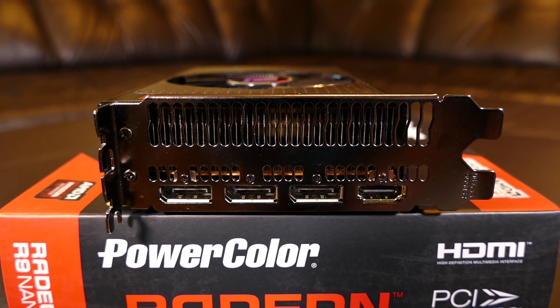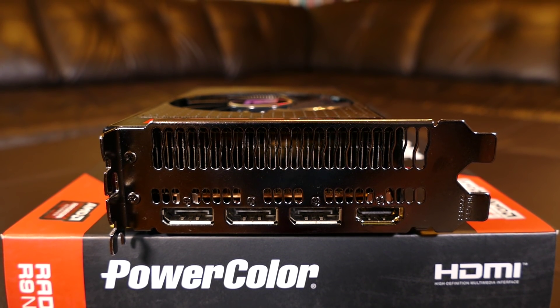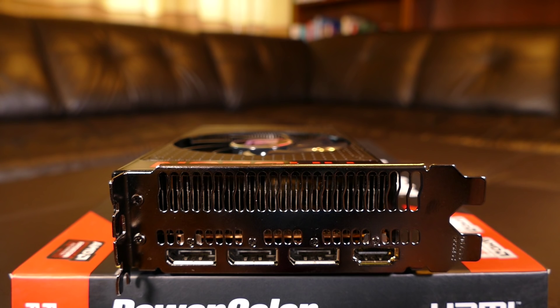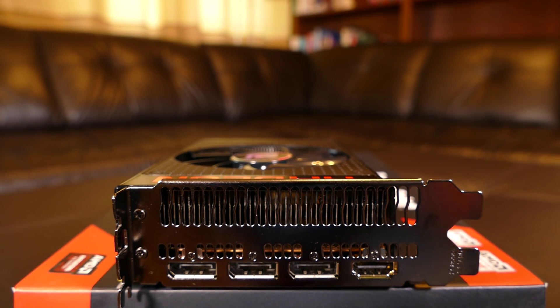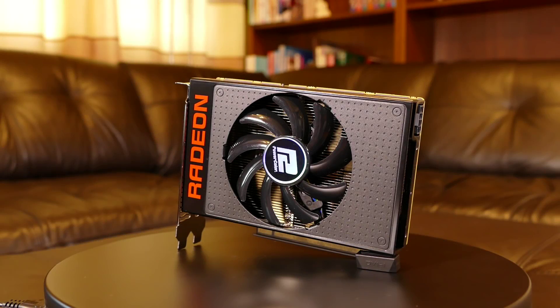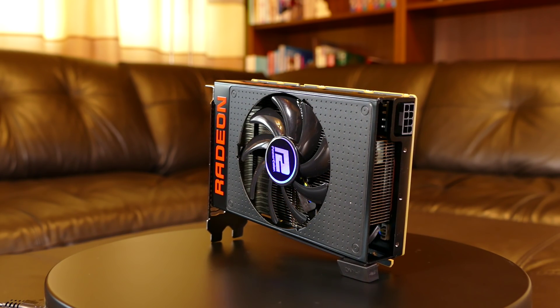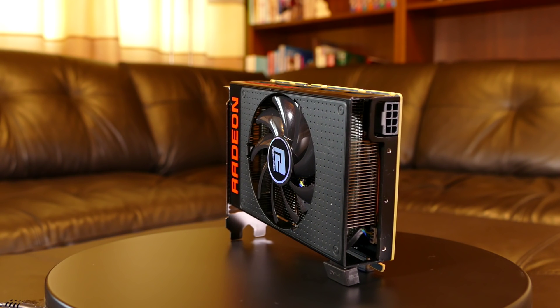There's no HDMI 2.0, so make sure to use DisplayPort for your 4K monitor to get that 60Hz refresh rate, because HDMI 1.4a is limited to 30Hz only. I do like the looks of this card, which comes with a lightweight full metal housing and one 90mm fan, but there is no backplate.